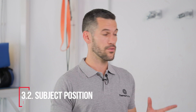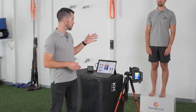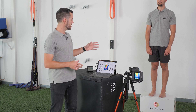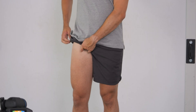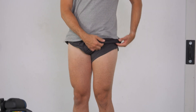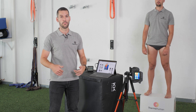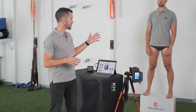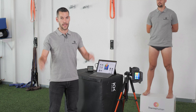Concerning the position of the subject, remember that we are measuring skin temperature. Therefore, we suggest performing the evaluation barefoot, without socks or shoes, and rolling up the pants as much as possible, or even performing the evaluation with underwear. Position both feet parallel and apart so both thighs and adductors are not touching each other. Regarding the hands, avoid placing them in front of the thighs — put them behind the head or out of the frame.